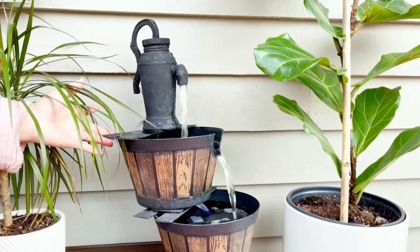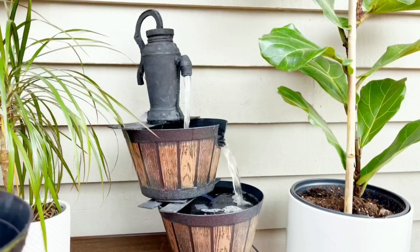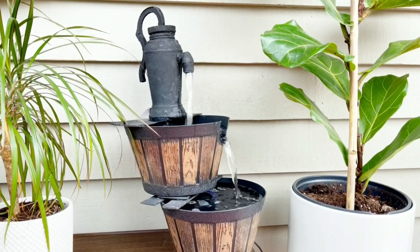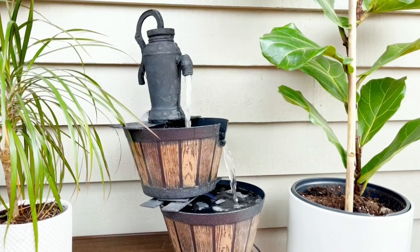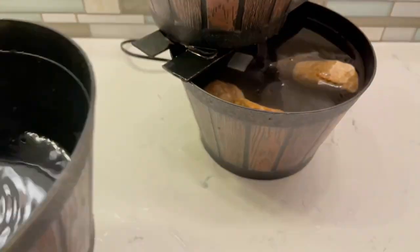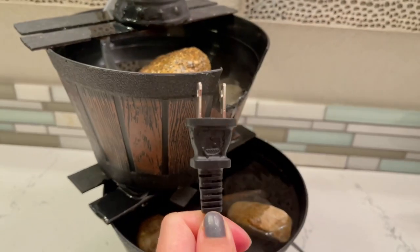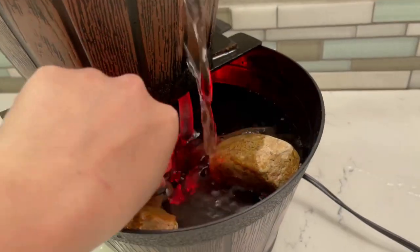There is another option — because when you turn this on or off, the water will spill since we only have two pots but added three pots of water. The best option is to add rocks in the pot, and then you only need two pots of water. There's no flipping or spilling, which is great. I also added an LED light that I got from Amazon — I will put the link in the description box below.